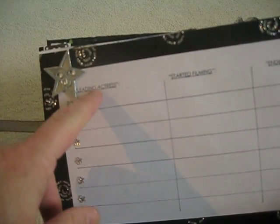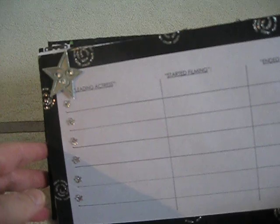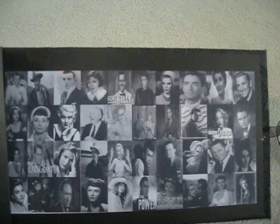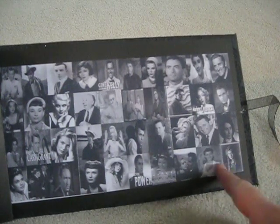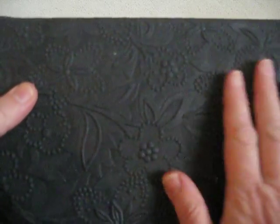Turning this to the sign-in page, I put 'Leading Actress' — which is what we each are. These are star gems that I glued on, and there's that paper from the paper company. The sign-in columns are labeled 'started filming' and 'ended filming' for when they received and mailed it — I thought that was appropriate. And here is just a collage — montage, whatever you want to call it — of a lot of famous actors and actresses from the golden days of the movies. I didn't embellish it, I just wanted it like that. This paper is also from the paper company — it's embossed, it feels like fabric but it's not.